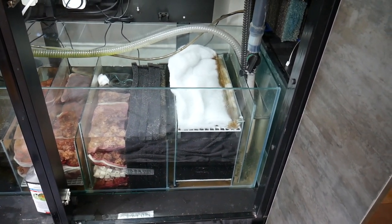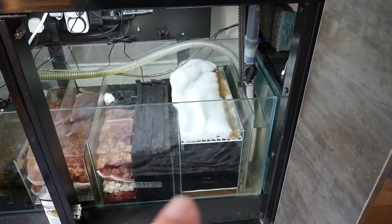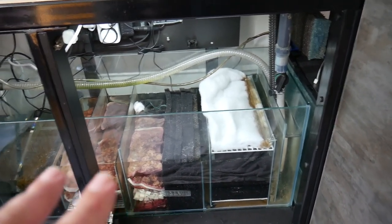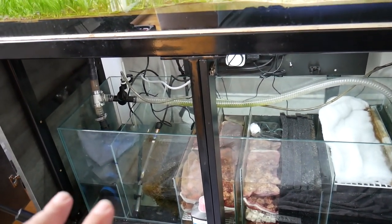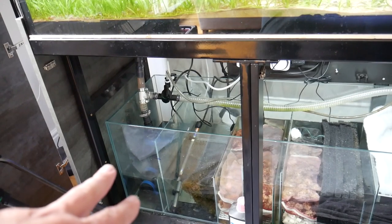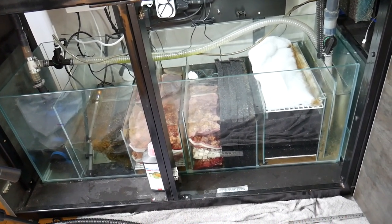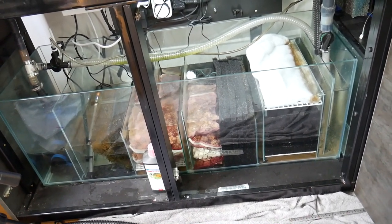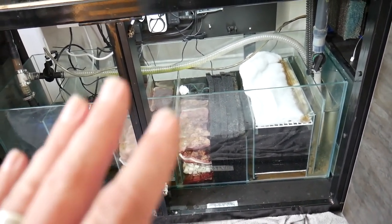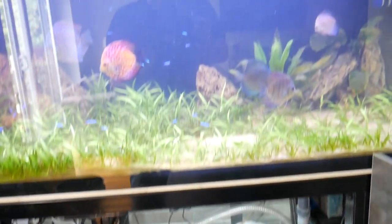The sump is back up and running with new sponges and slightly rearranged. You can see the water coming in through the first section of horizontal sponges, then through the vertical sponges, into the biological media, and then the heater chamber which now has a bit of Java moss to help with nitrate control, and then the return pump. But it doesn't answer the original question as to why I was getting an ammonia spike — I think it was around one part per million, possibly two. At least we know the sump is set up correctly with no baffle leaks, so the problem must be in the display tank.